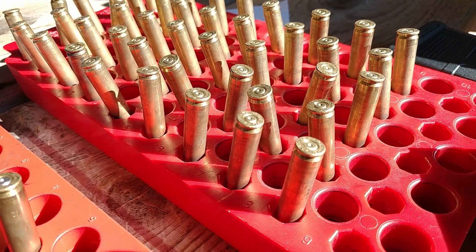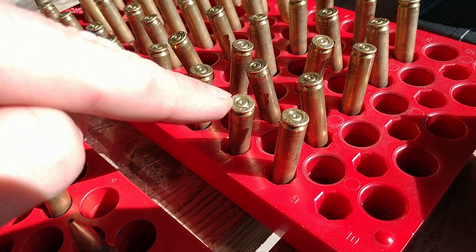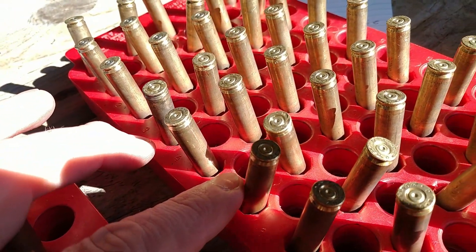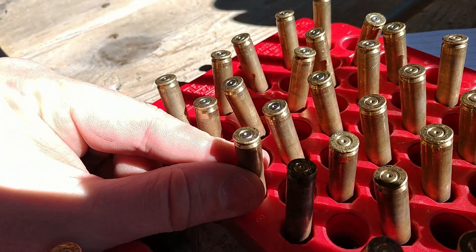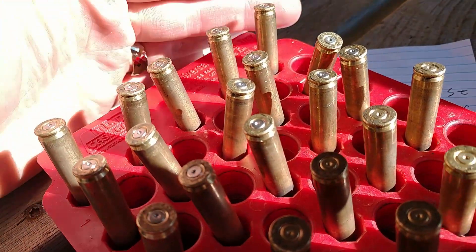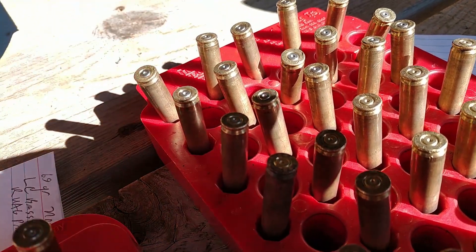Quick primer check after firing our rounds. The Remington 9.5s — looking at the top charge — are perfectly round and fine. The CCI-41s at the top charge might be slightly flattened, but still perfectly fine. The RUAG primers are more flattened than the lower charges, but still more or less fine. Let's go check our targets.